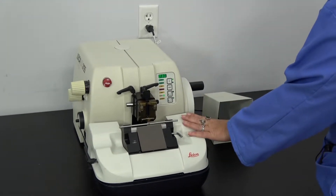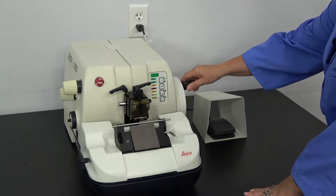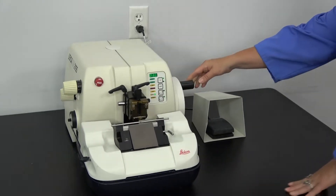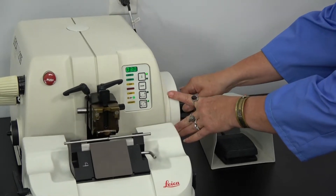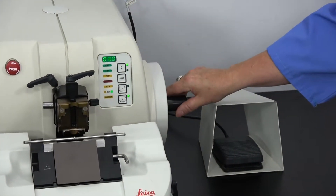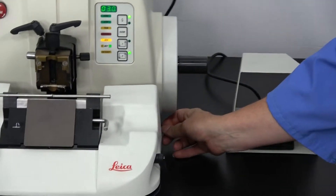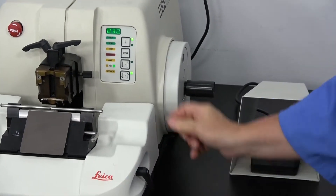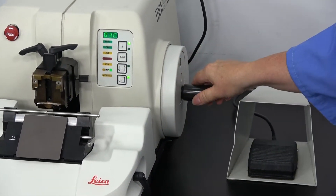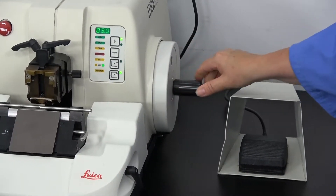This is an automatic microtome that runs with a foot pedal. This is your hand wheel. It has the nice bonus that you can move this hand wheel so that the handle is at the center so it doesn't run into your hand. The lock for the hand wheel is underneath, so this makes it not move. Unlock it and this light goes off and it will move. You can move this back to the traditional position or in the center.